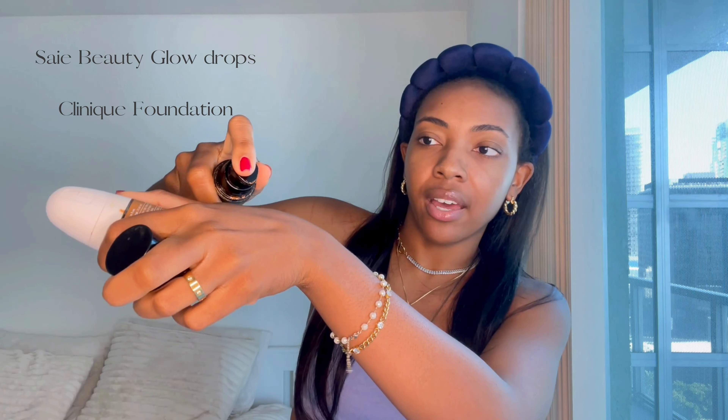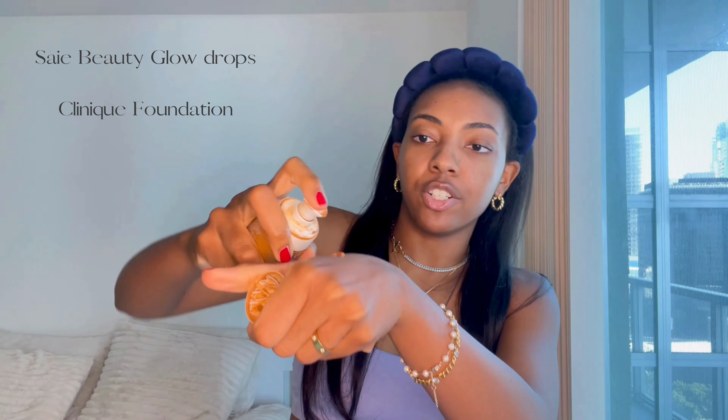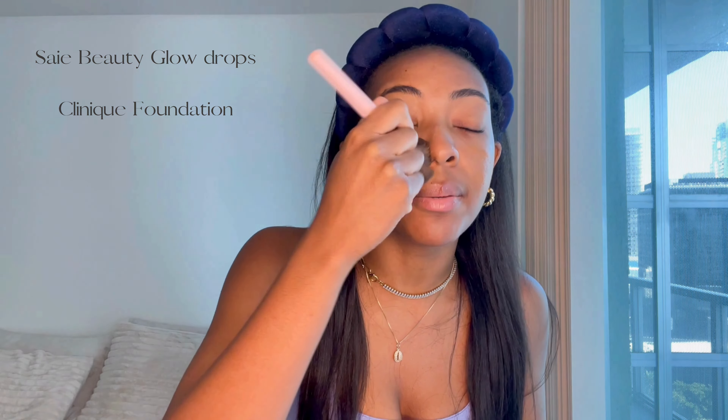Our base is super important for this makeup look. I'm going to be using my Say Beauty Glow Drops and my Clinique foundation. These two together are just chef's kiss — it's the prettiest, glowiest combination. So I just use like a dime size drop of this, a drop of my Clinique foundation. I'm using this makeup brush that I got from Sheen that just makes blending out my base really quick and easy.